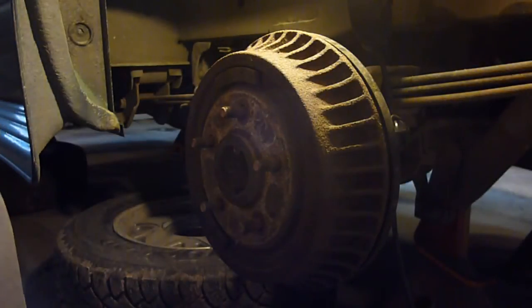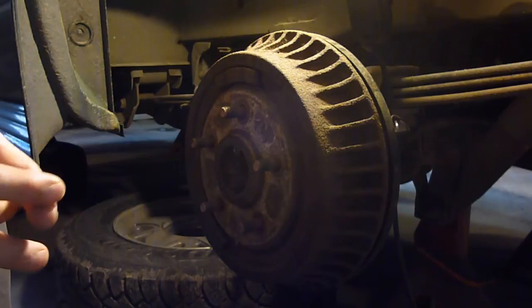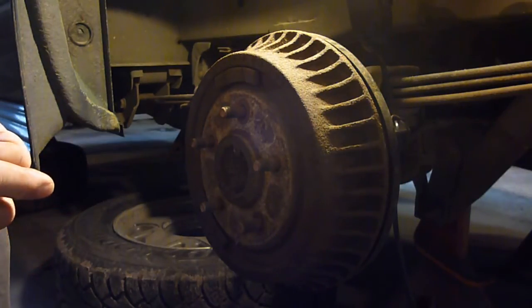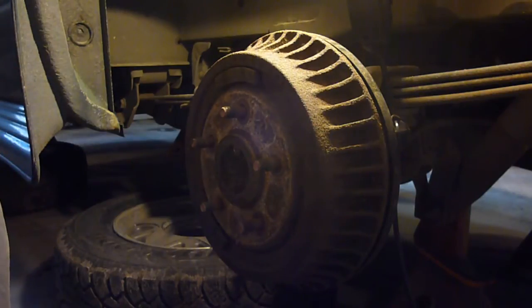Hey YouTube, Sam here. We're on the rear brakes on my Astrovan. As you may or may not know, I'm actually doing several videos on this - I'm doing the front brakes, the rear brakes, and I also had a hole in the tire, so I'm doing a video on a tire plug.